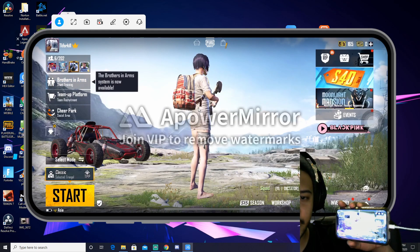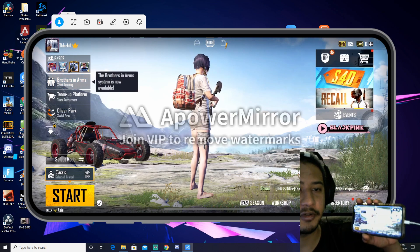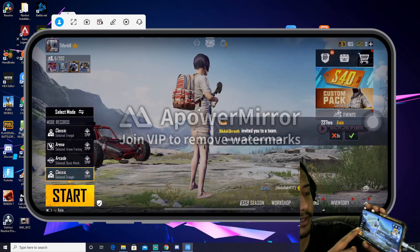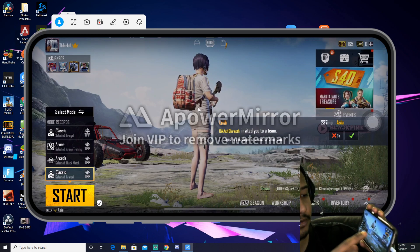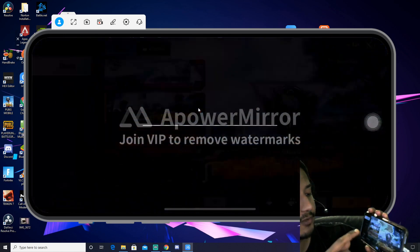You can see all the watermarks behind me. Join VIP to remove the watermark. I want to use the video and select the mode.